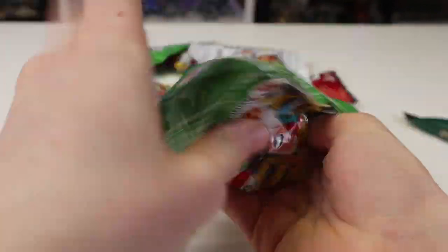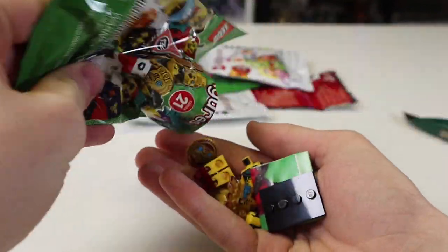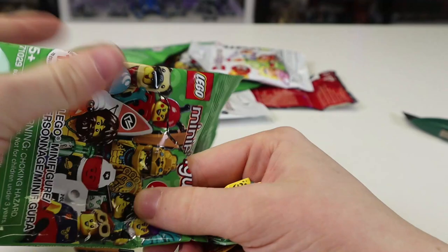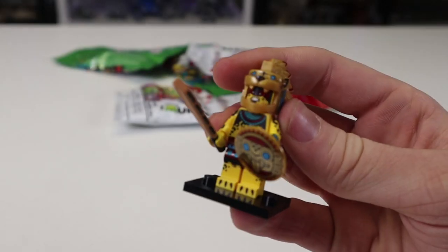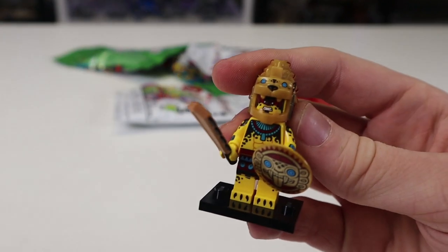There's our first duplicate from the green series — it is another Aztec warrior type. I was waiting for it. We had a good streak going there.